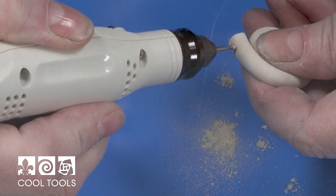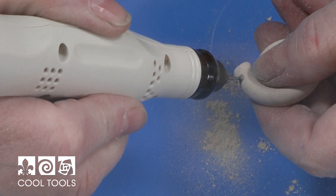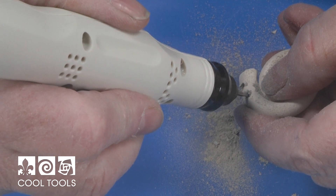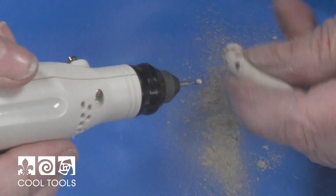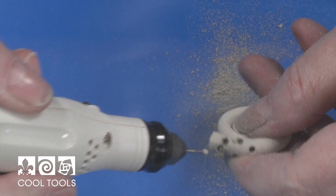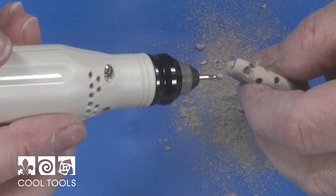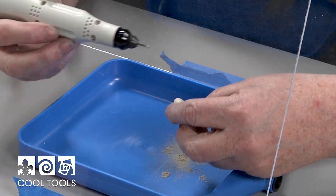Then I'm going to start going along the outside, placing holes in somewhat random patterns. In nature, the larger holes are going to be towards the outer edge and the smaller holes toward the inner edge. As I work, the holes start to connect and more of the material comes out, making it lighter weight. All this dust can be reconstituted.